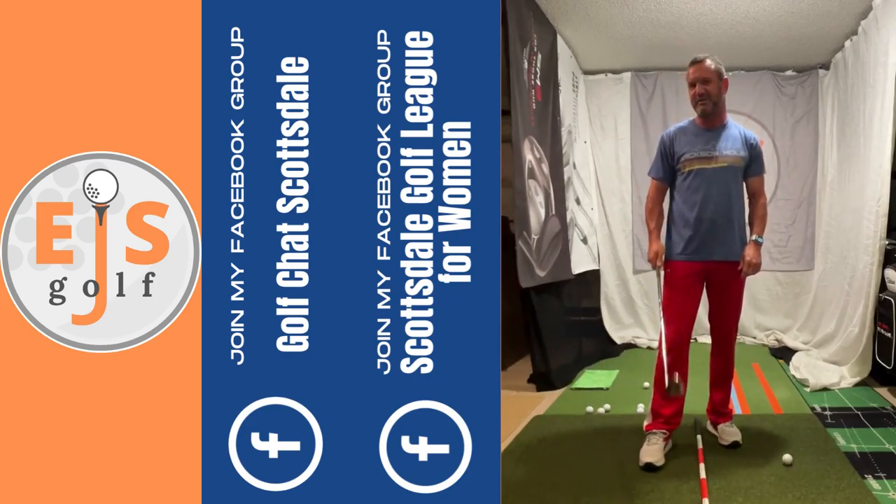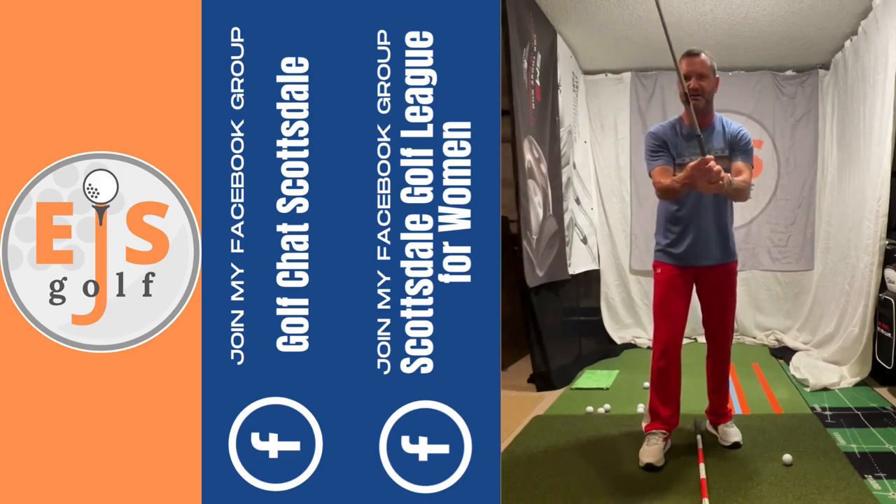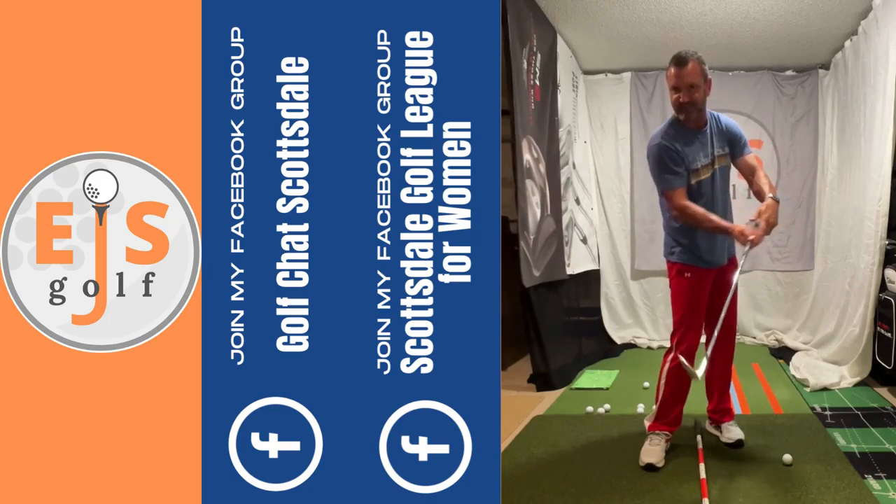Hi, friend of the golfers. I'm going to do one more real quick one on shaft lead. So we're going to set up to this ball. This club is severely closed. We come through — we're going to have to come through like this, obviously, to make it happen.